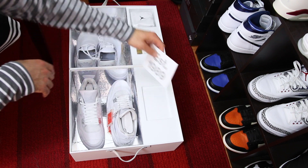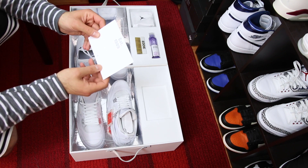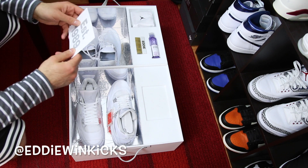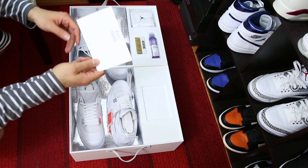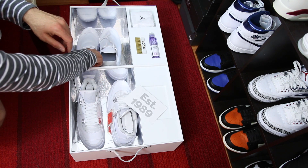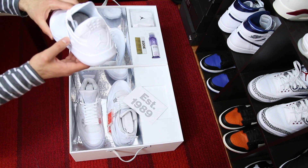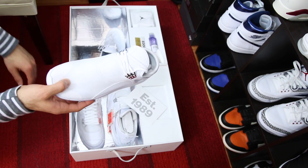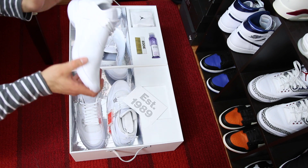I'm gonna check out this card first — it says established in 1989 and there's a little write-up on the back. I'll post this on my Instagram story, so if you're not following me go ahead and do that. According to the card, this is a new model from Jordan Brand — it is the Flight 89, inspired by the Air Jordan 4. You can see a little pull tab in the back and those chrome hits just like the Pure Money 4s have, so this is a new take with Jordan 4 styling added to it.